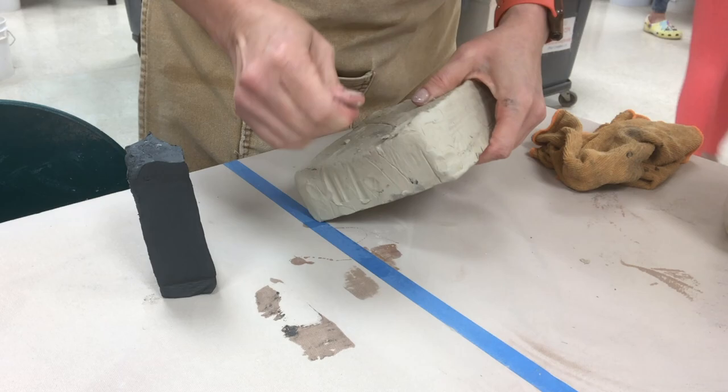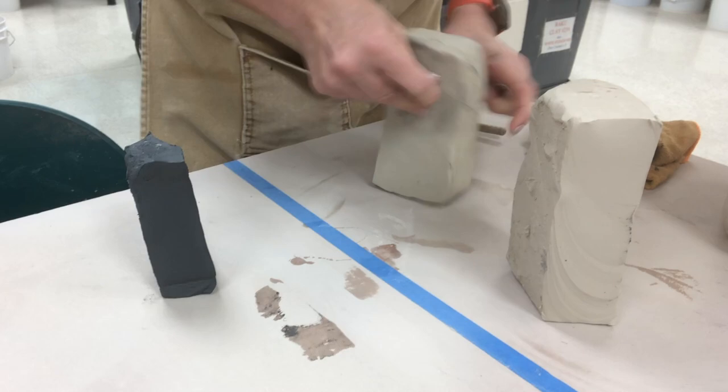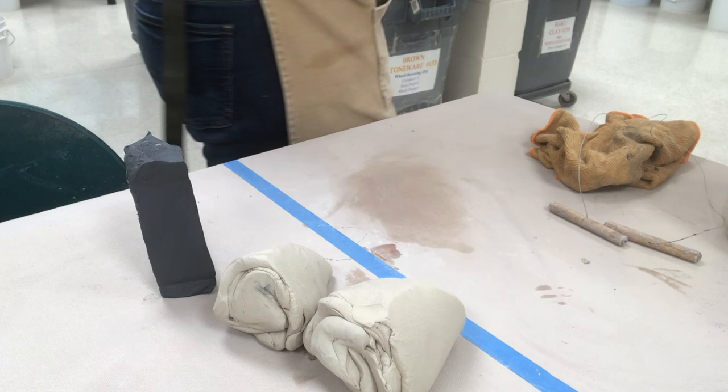I begin marbling my clay by using a white grogless stoneware. This is a B-mix, so it does not have grog. The reason I do that is when I go to scrape it, I don't want it to have any scraped, groggy areas. I just wedge it up. B-mix is one of those fascinating clays — as soon as you start to wedge it, it becomes a little bit more fluid and plastic.